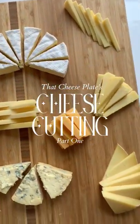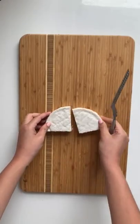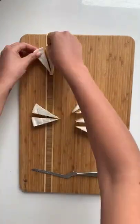It's time for a cheese cutting refresher. First, I have this half wheel of brie. I'm slicing it into triangular wedges and spacing it out on the board.